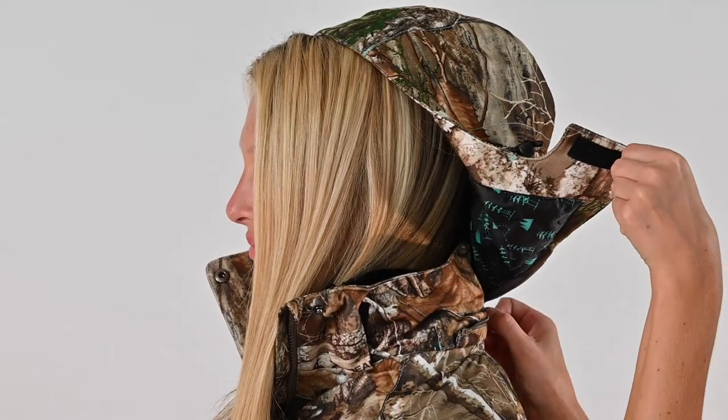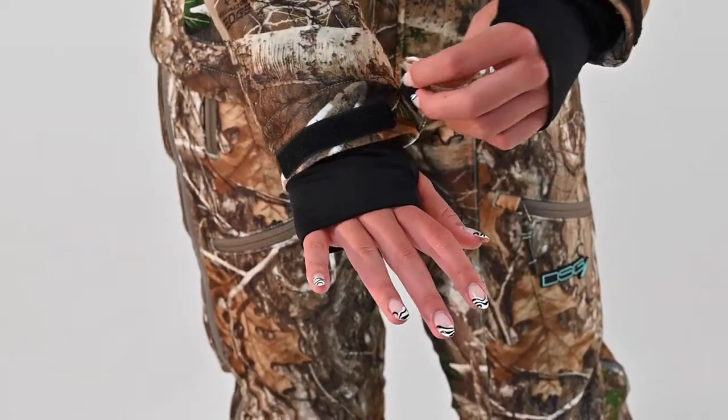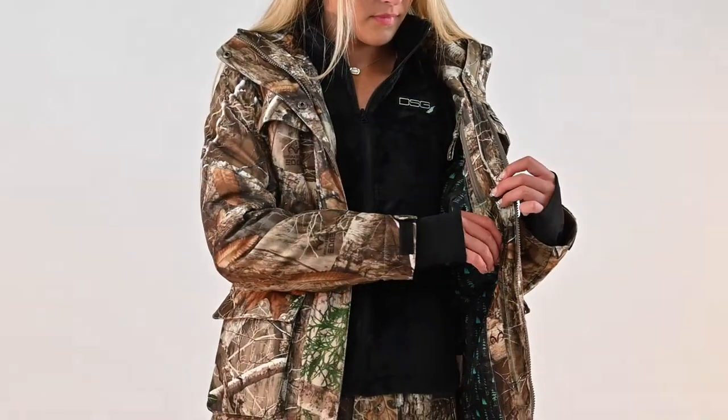The Kylie 4.0 jacket is equipped with a removable adjustable hood, adjustable cuffs, lycra wrist gators, and waist adjusters.